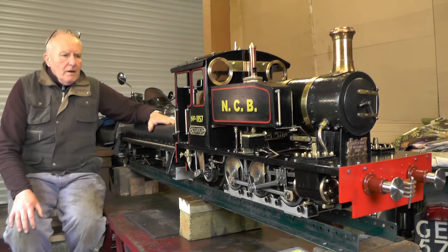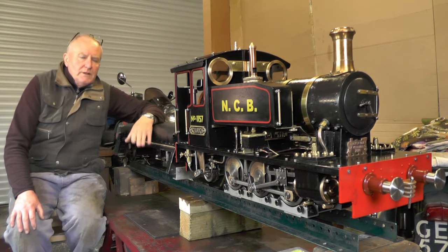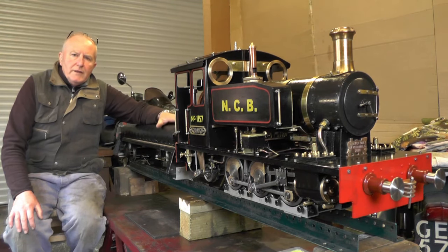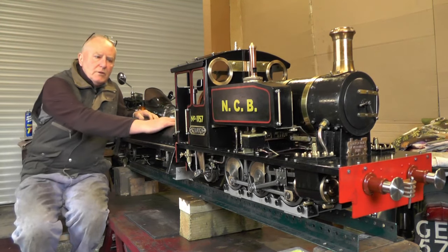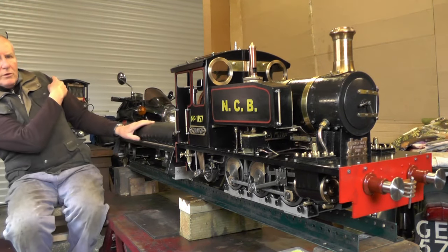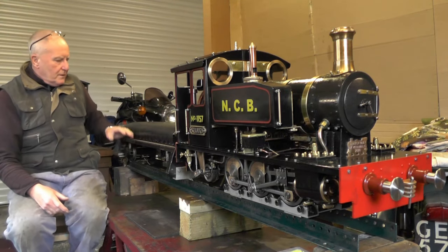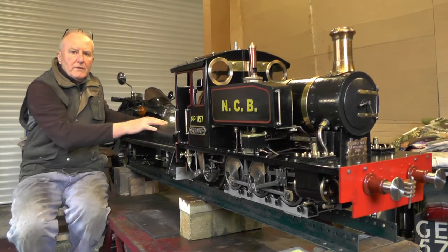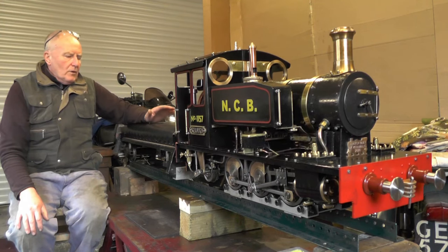I'm just moving on to another little project related to the loco I finished not long back. I'm going to make another smaller riding car. I made this one approximately two years ago for my battery electric loco that's behind me. It's only got four wheels, no bogies, so it's about at its maximum length going round curves at the club.